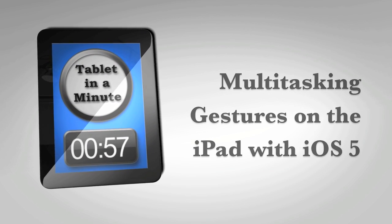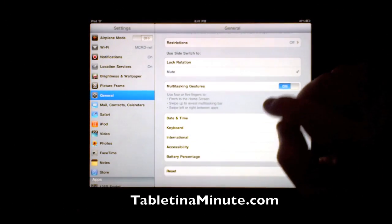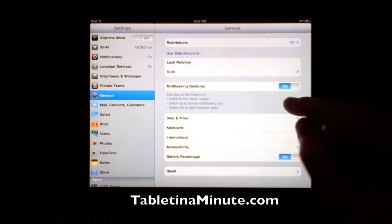This is how to use multitasking gestures on the iPad. The first thing that you need to do is go to Settings, then go down to General and Multitasking Gestures. Once they're on, you're ready to go.